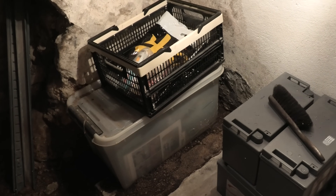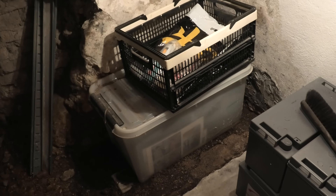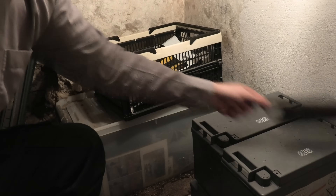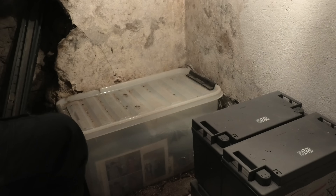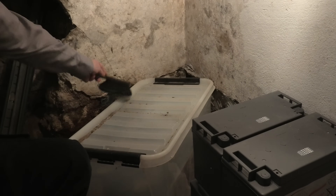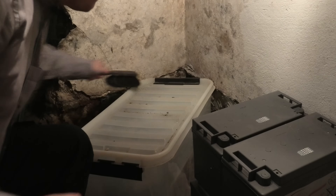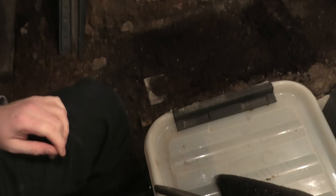I actually got quite a few requests from people who wanted to see what was in this box and me sorting that out. So I think we'll try and do that. I must admit I received way more positive feedback on that video — just sorting a box of goodies or crap — than I was expecting at all. Thank you.